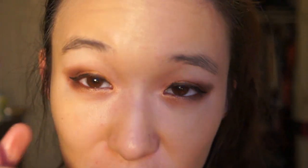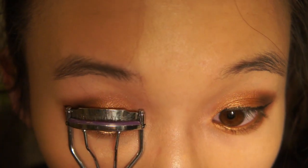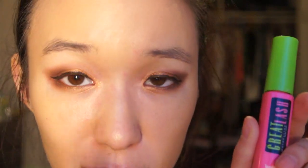I'm going to curl my eyelashes — and I absolutely pulled an eyelash. For mascara, I'm going to be using these two: Great Lash by Maybelline and Lots of Lashes. I'm going to start off with the waterproof Great Lash by Maybelline first, and then use the Lots of Lashes after.